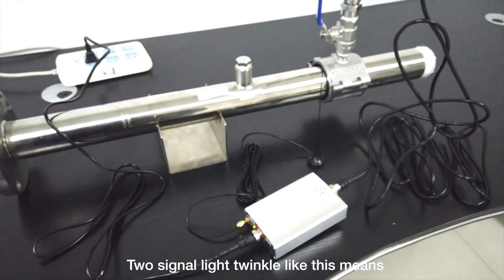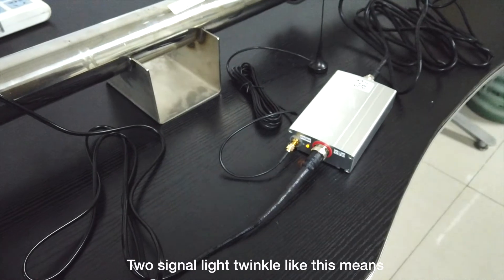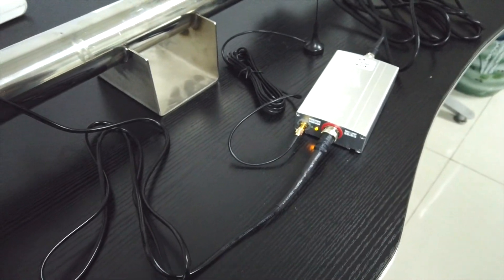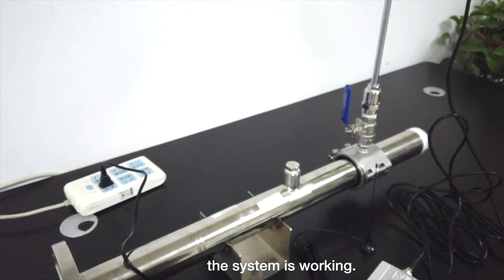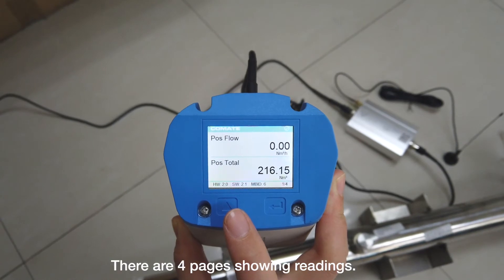The wiring is now complete. Two signal lights blinking like this means the system is working. This is the display of the meter.